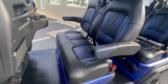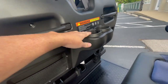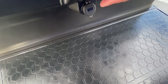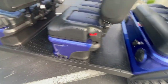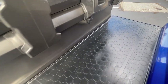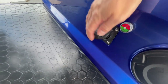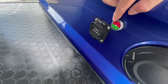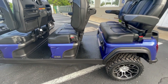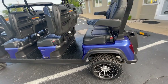Let's go to the second row — same seating arrangement, with grab bars for each passenger, cup holders, and a USB charging port. The third row has the same setup. You also have your charging port here where your charging cable goes, with a charger indicator to tell you whether it's charging or full. Every Evolution cart comes with a lithium battery, with about a five-hour charge time from zero to full.